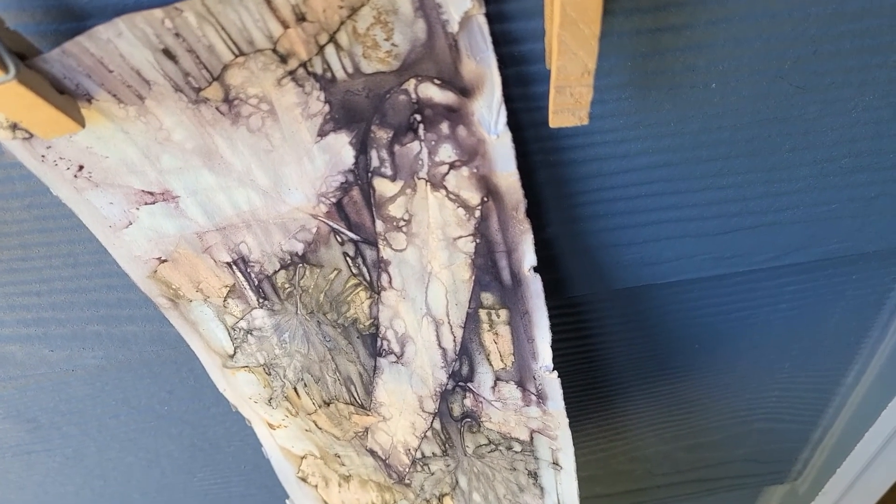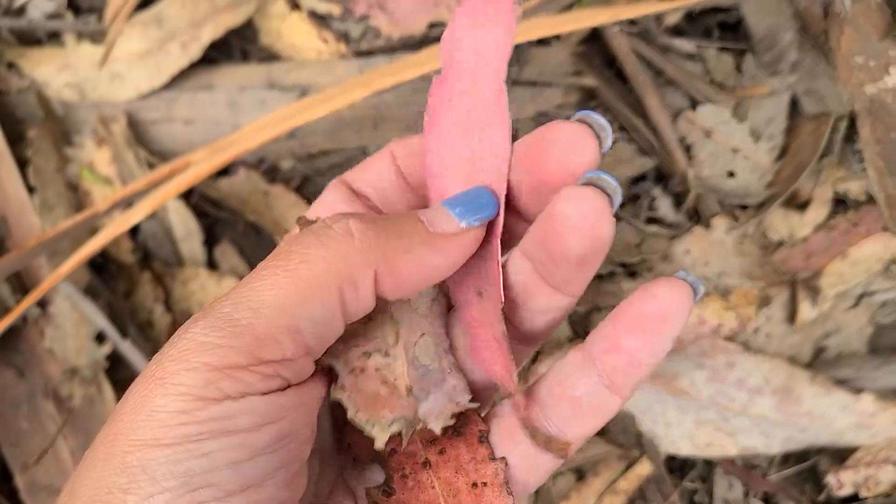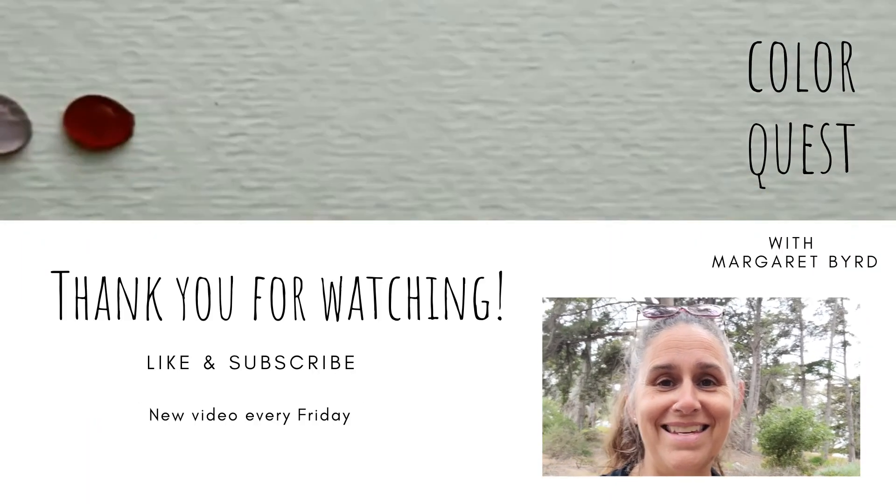I happen to have a eucalyptus leaf right here in my hand. I decided to bring those back and that's where I am now in my forest near my home. The reason for that is because I know that eucalyptus leaves can create really beautiful eco prints. Next week on Color Quest, I'm going to collect local leaves here in the Pacific Northwest as well as the eucalyptus leaves I collected in California, and we're going to try something new — an eco print. We'd love to have you subscribe to the channel. There is new content every Friday here on Color Quest, so join us as we continue to explore the magic that is Mother Nature.